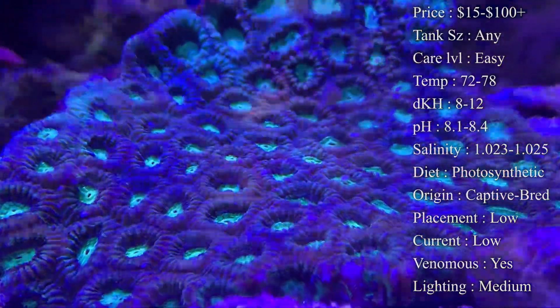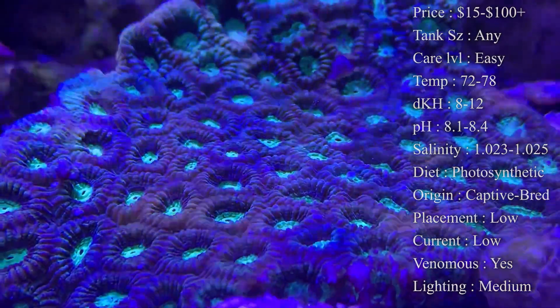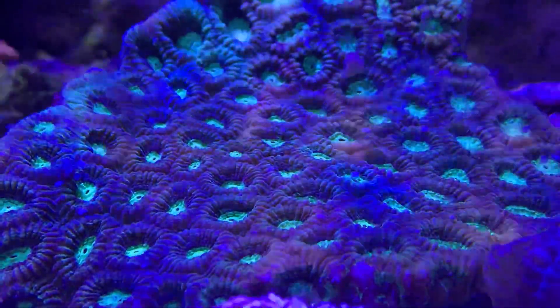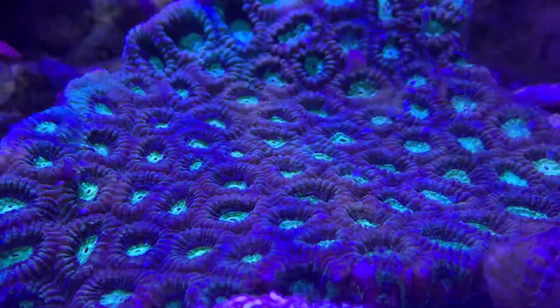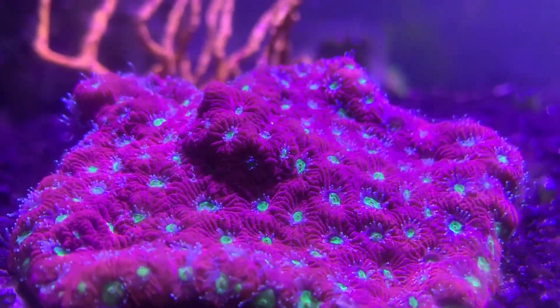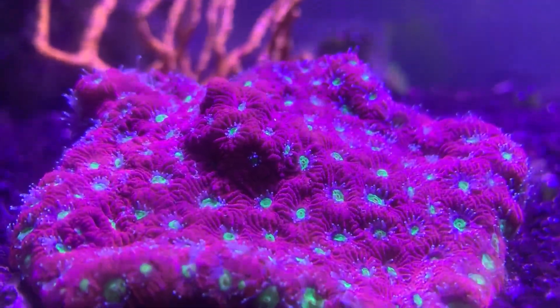Fragging is very tough for these Favia corals because they have a very thick skeleton that is not easy to get through. Unless you have one of those really nice reef cutting saws to run them through, it's really not a good idea to try to frag these otherwise. With those saws they're able to cut precisely right around the mouths of each one so they can keep growing successfully.